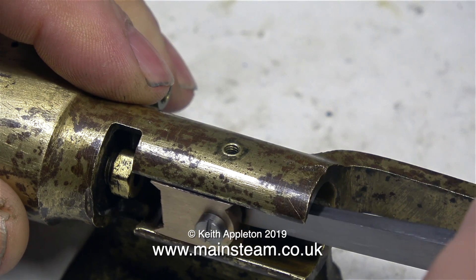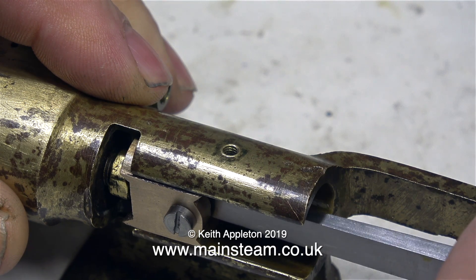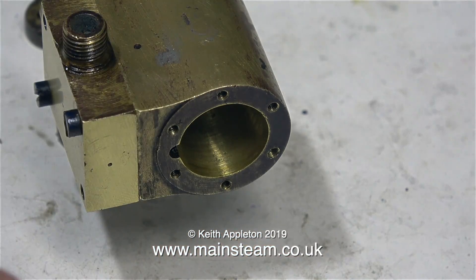In this clip I'm checking the clearance of the crosshead and the piston rod gland nut. The clearance seems to be fine, but unfortunately the piston is now sticking out of the cylinder at the other end. And when I screwed the piston rod further into the crosshead there was a problem — it was hitting the other end of the cylinder.